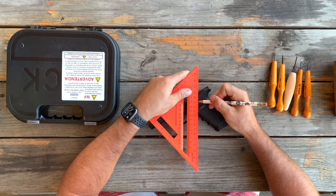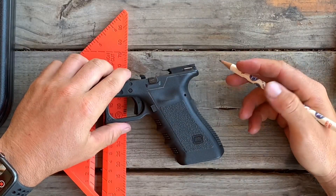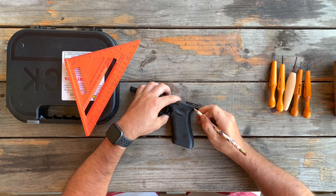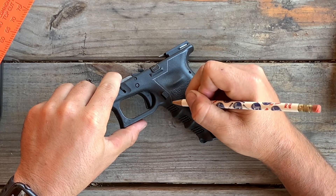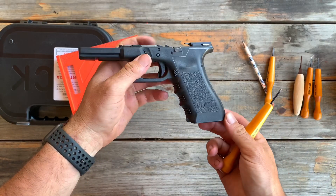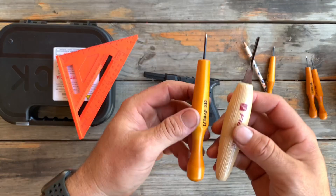You're just going to start working your way around the frame on the border that you're wanting to design — going up, across, down, around the curve, and then underneath the mag release. This is what it looks like now that I've got my lines drawn. I like to use pencil because on the black frame it stands out real well.